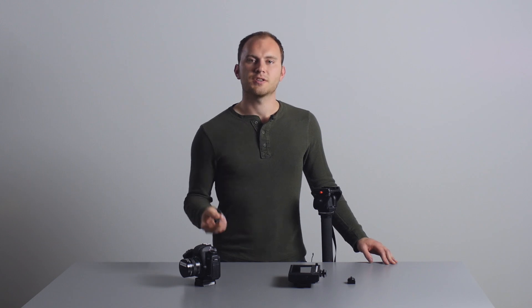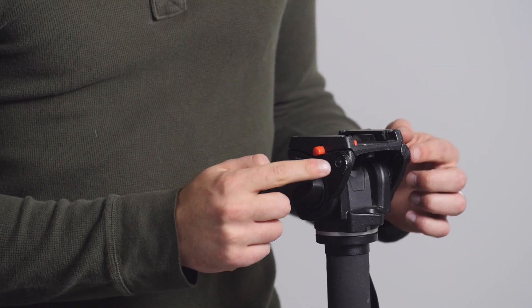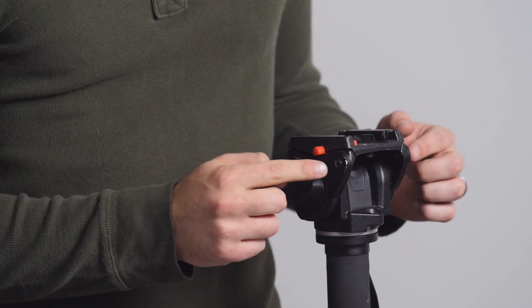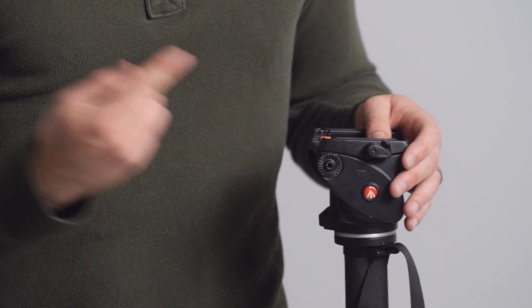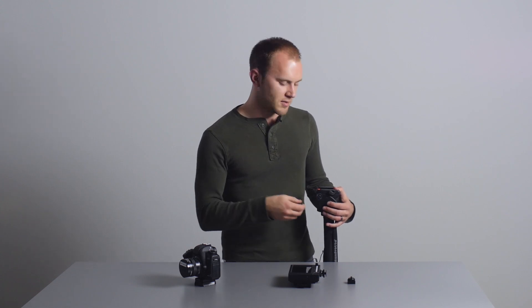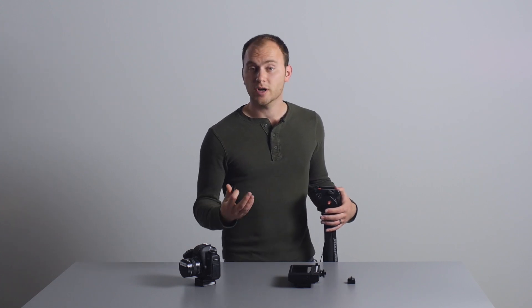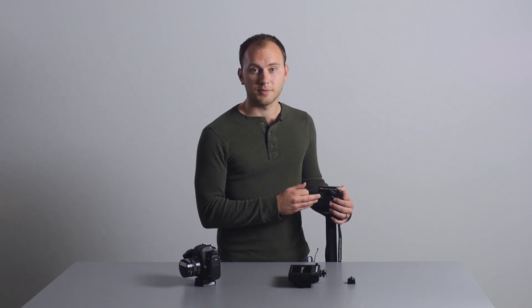Here's the issue. A lot of these Manfrotto tripod heads — most of them — have little threads on either side of the head. This is for adding a handle and things like that. But the problem is Manfrotto was really silly and they didn't make that a quarter-20, so it's pretty much useless unless you're going to attach an arm to it.